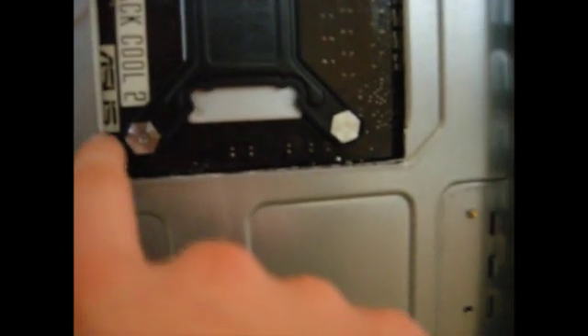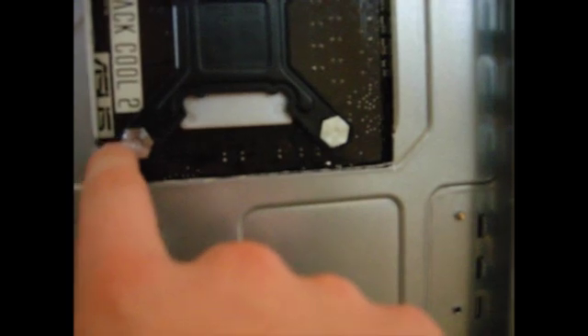Put a thin layer of thermal paste on the CPU and install the CPU cooler itself. I just put the motherboard back in the case, and I think it looks good — it definitely fits in height. Now I've got the fans installed. The clips are actually pretty easy to install; I thought they'd be hard, but there are nice slots for them.